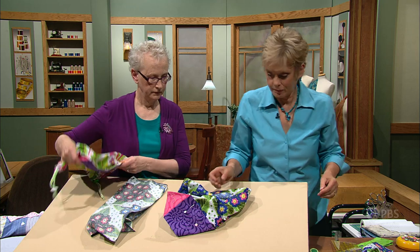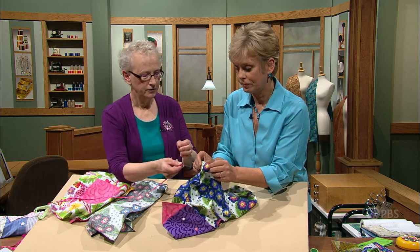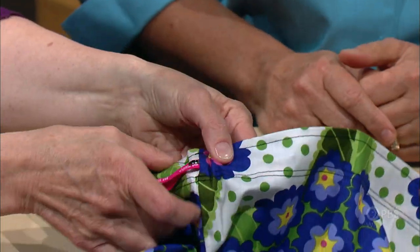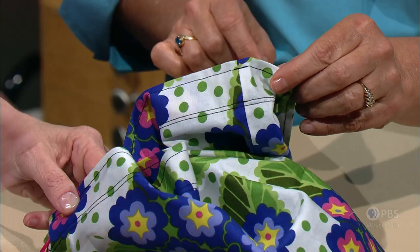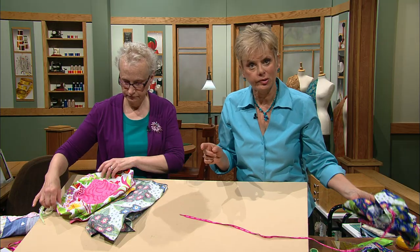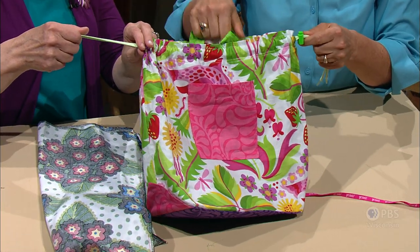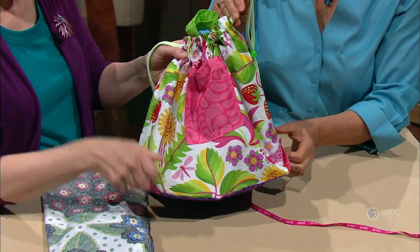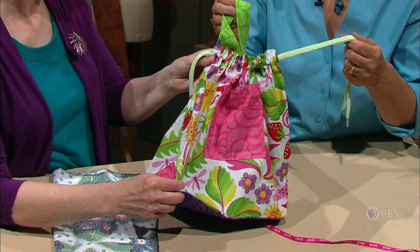Add a drawstring by using shoelaces in interesting colors with a bodkin — run one lace through around once, then a second shoelace on the other side for a double drawstring. Cinch the bag closed. Optional handles can be added if desired. The flap can be opened and closed, giving you a versatile tote.